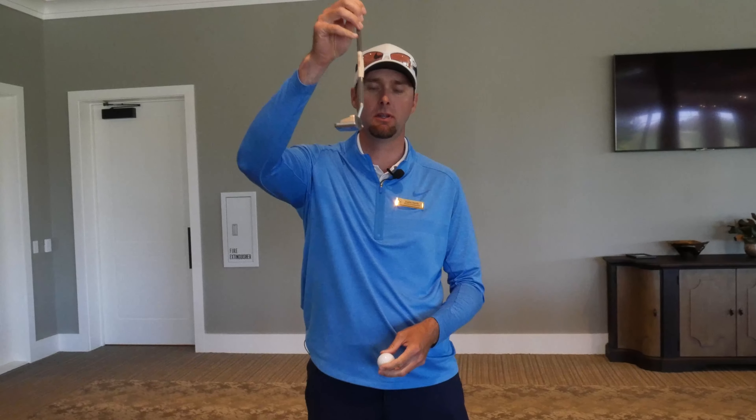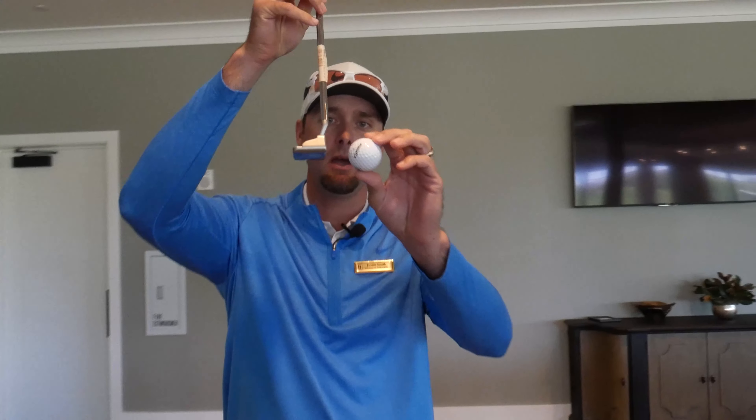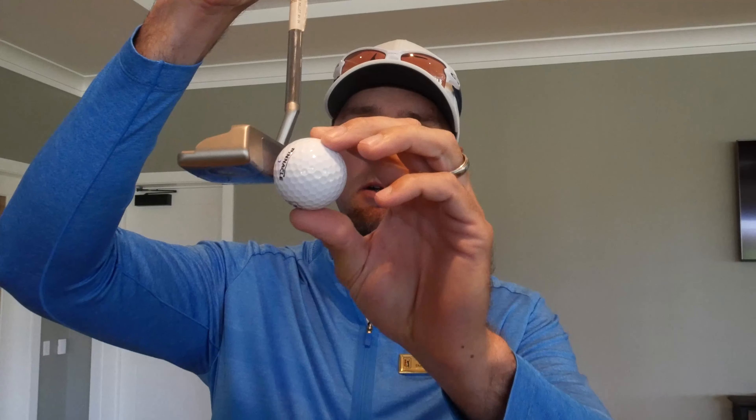This putting tip is about how to get your putter a little bit lower to the ground. If you hit the putt low on the face, you're going to get a clicky sound and the ball's not going to start rolling as fast. We really want to try to hit it a little bit higher up the face, and it's hard to really know how high your putter is.